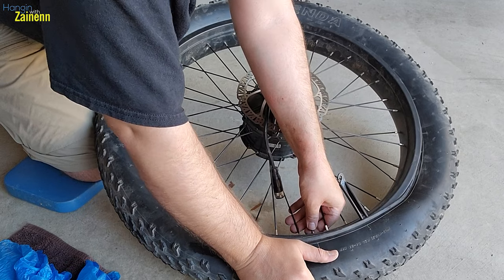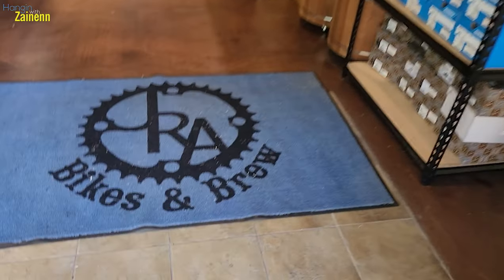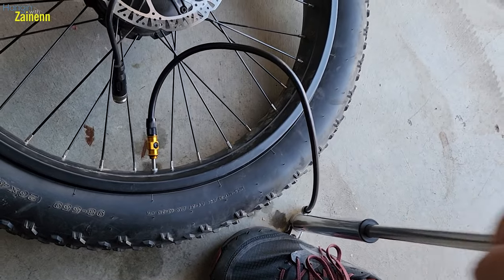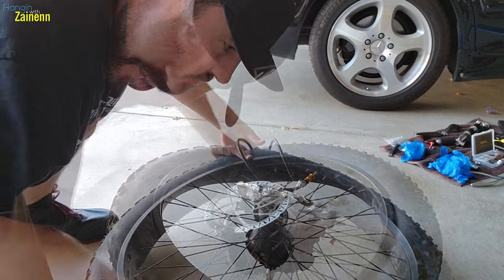I'm not quite sure how to get this last little bit over the rim — my gosh, that was tough. Now I have to inflate the tire and find my Schrader valve adapter for my pump. I went to my local bike shop JRA and picked up a new bike pump — needed a Presta valve, and this looks like the one. Once you pump it up halfway, you want to make sure it's all seated correctly, make sure it's in the middle. Let's finish pumping this up.